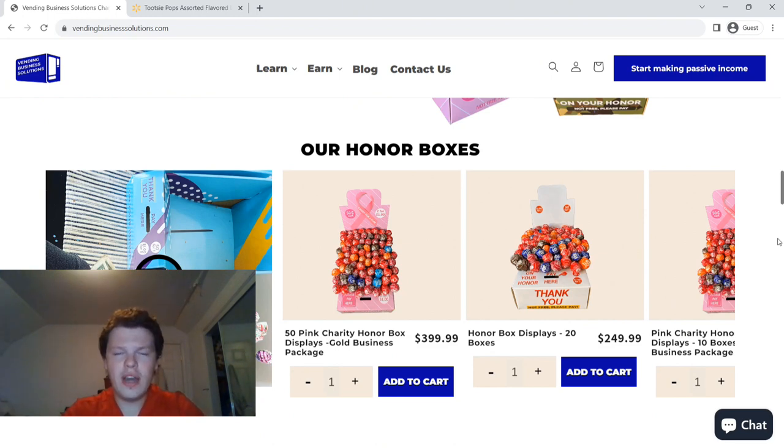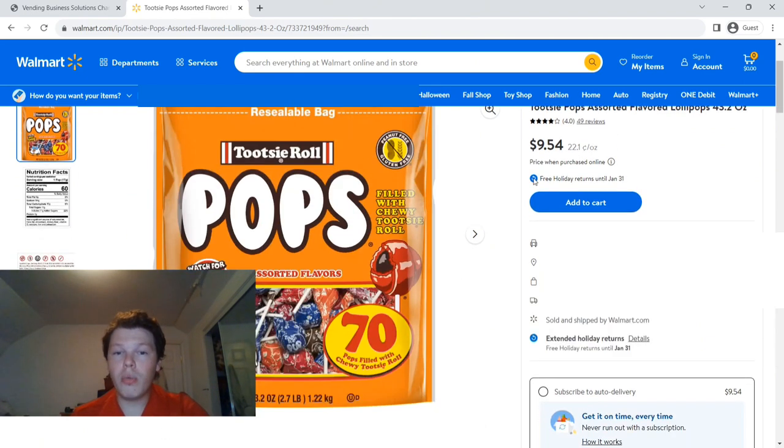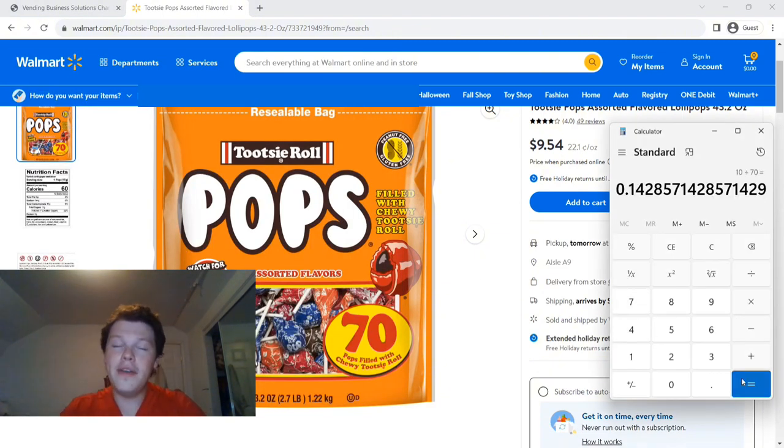We talked about margins and we focus primarily on gumball machines. What's really good about the margins on honor boxes is you can get something like tootsie pops, which seem to be the main selling idea. If you go to Walmart's website, you can get these online or in person for under $10 for about 70. So 10 divided by 70 puts them at about 14 and a half cents each, which means selling them at 50 cents apiece gives you well over a three times margin.